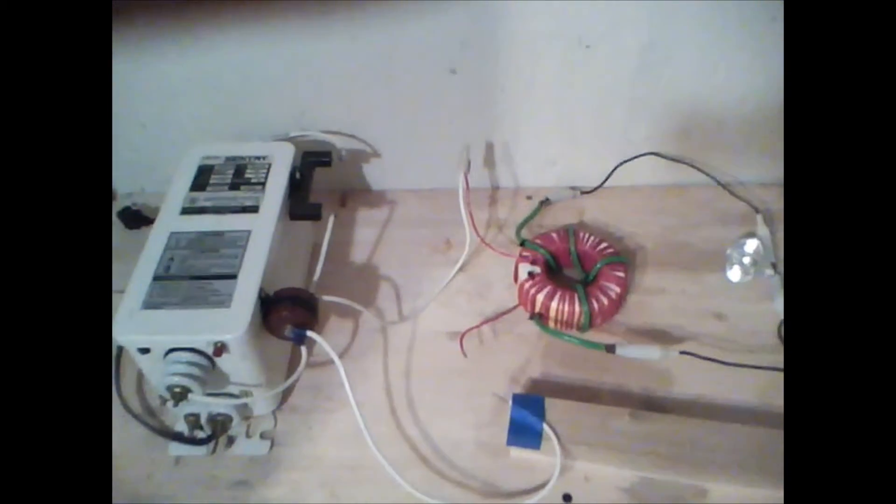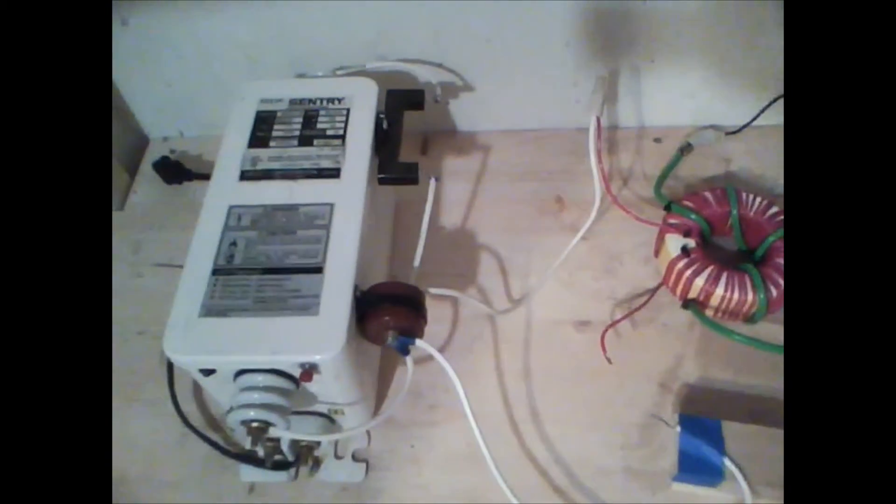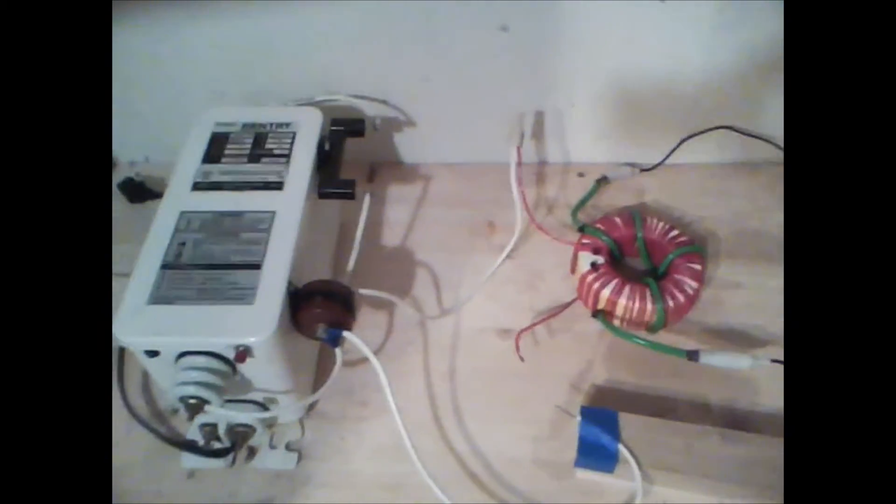Hello everyone. I'd like to show you my high voltage project that I was working on last year. I just decided to bring it out of the closet and make a video on it because it's pretty cool.